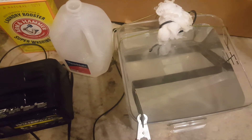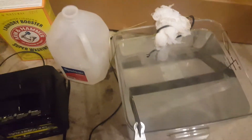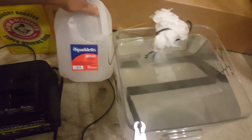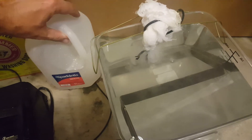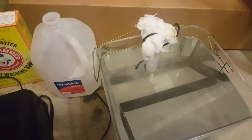The next thing I'm going to do is change out some of this super soapy water by adding distilled water — taking some volume out and replacing it — and we'll see if the amps drop a little bit.